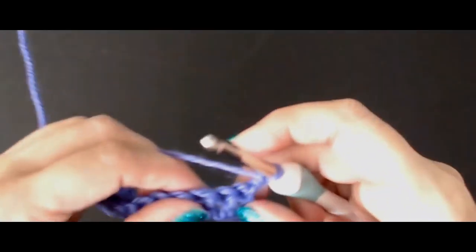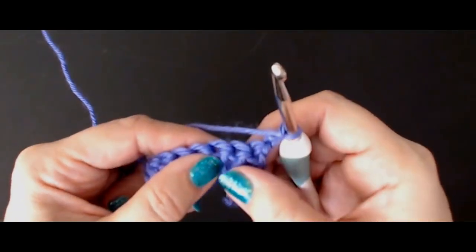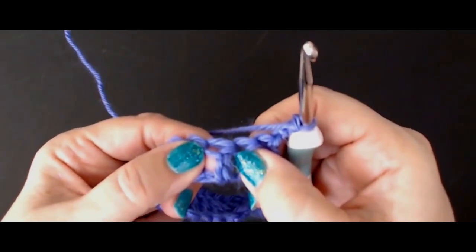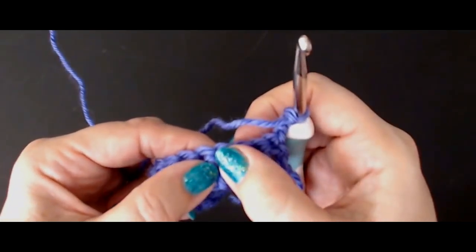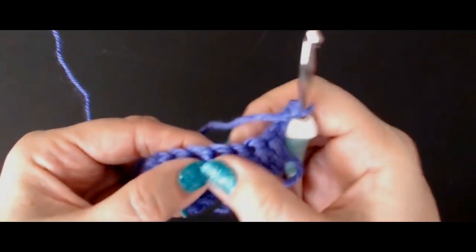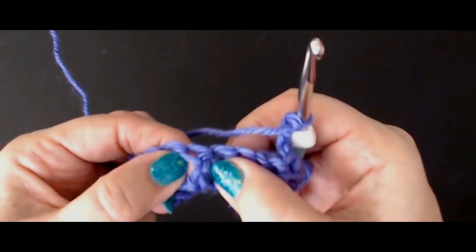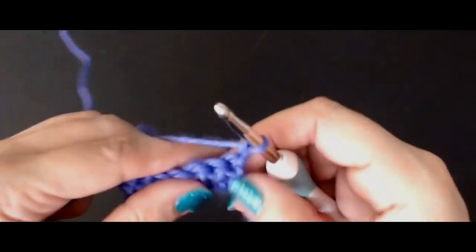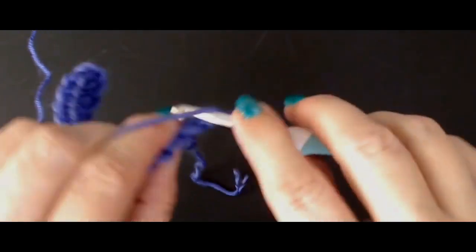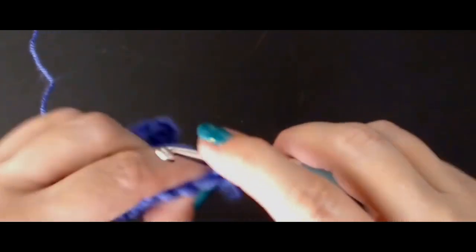Once you've done one treble crochet into each stitch, chain three — one, two, three — and turn. Now we're going to do a treble crochet, then a front post treble crochet, a treble crochet into the top of the next stitch, then a front post treble crochet. We'll start with a treble crochet into the top of the next stitch.